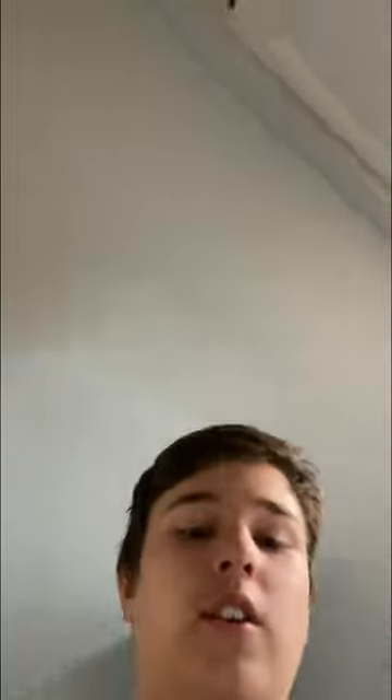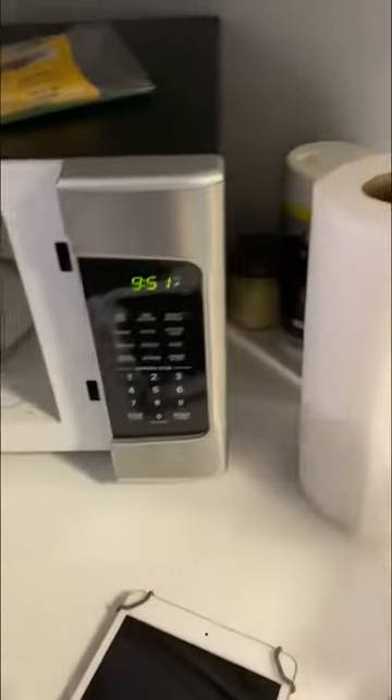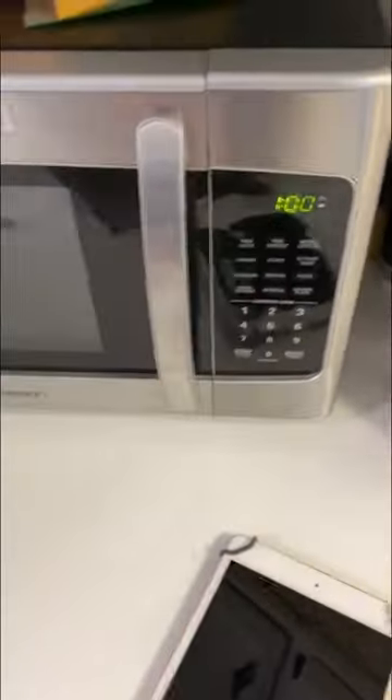The trick is you have to wrap the aluminum ball around a penny and then it'll work. Watch this — you just gotta wrap it up, then put it in the microwave. And watch this... kazam!